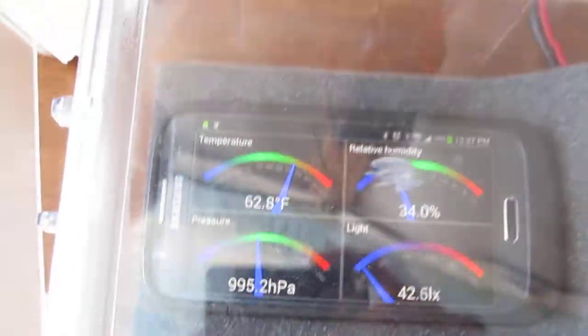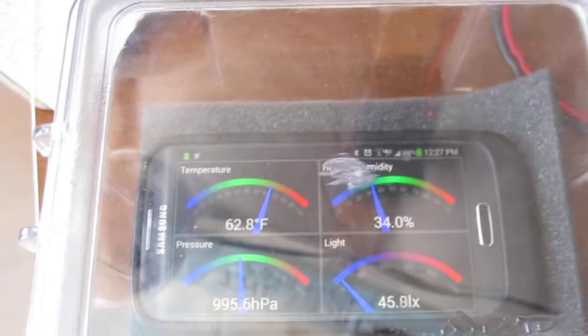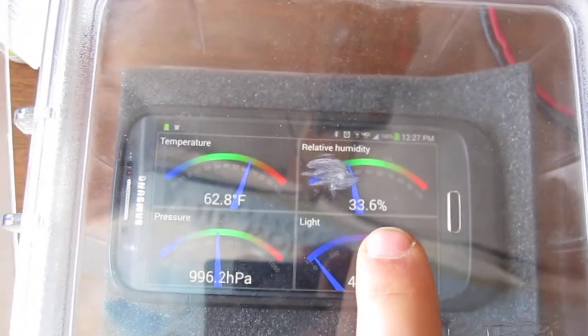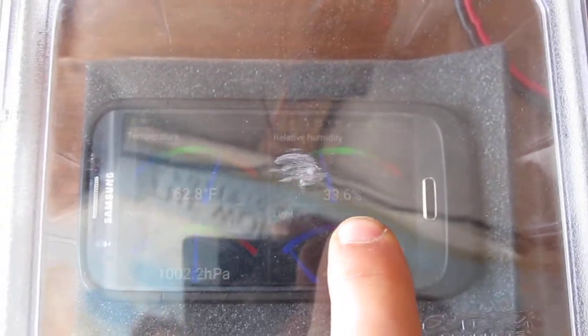Now I don't know what value this has, if it has any practical use, but I was thinking this could be used as a scale for sort of a primitive way of measuring weight.